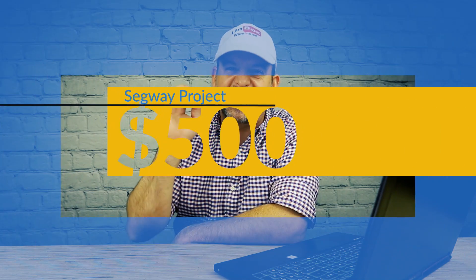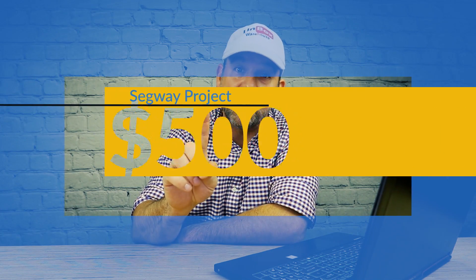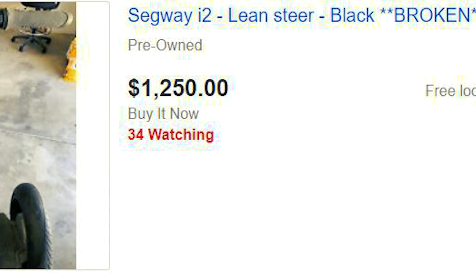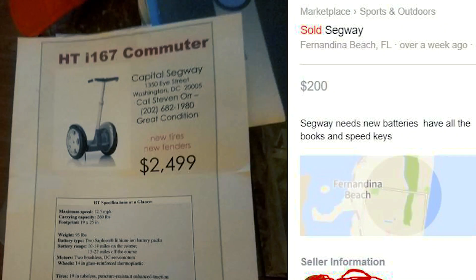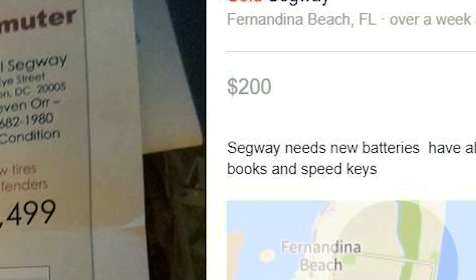My budget for this project is $500. I'm not going over that because I'm not allowed to. We looked for weeks but everybody wanted way too much money for their Segways — some people wanted over a thousand dollars for one that was broken just for parts. That's when my wife sent me this picture. She found this on Facebook Marketplace: $200 for a Segway. I called the guy immediately, sprinted over and bought it, and this is what showed up.